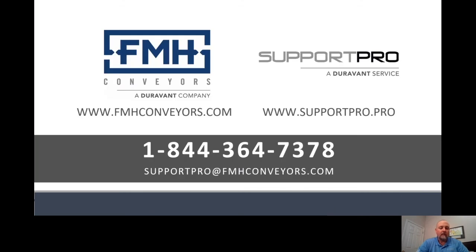FMH provides this service as part of our preventative maintenance program. To set up a PM visit with one of our factory trained service technicians, please call 1-844-364-7378.